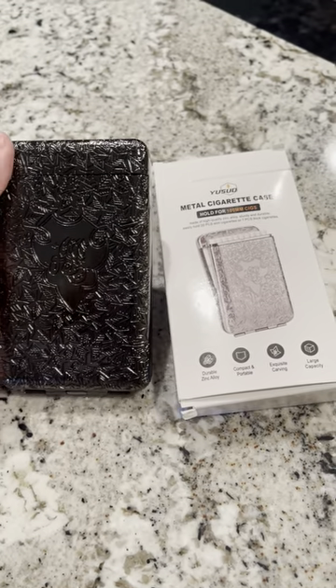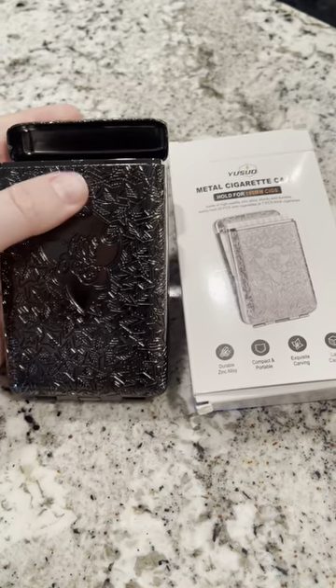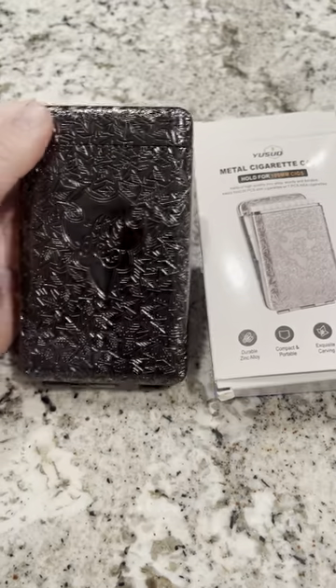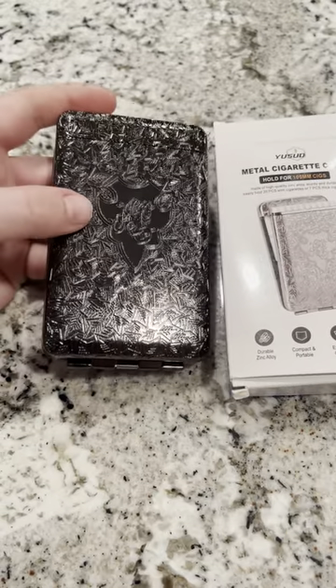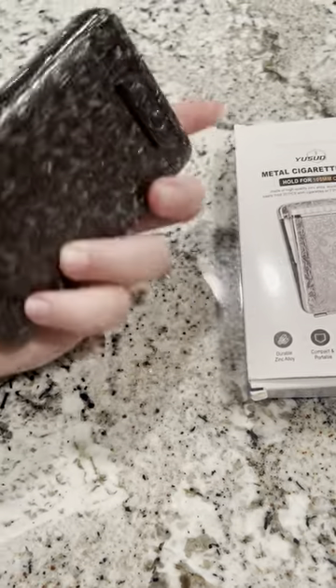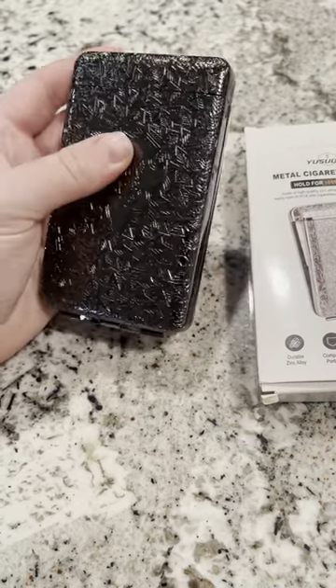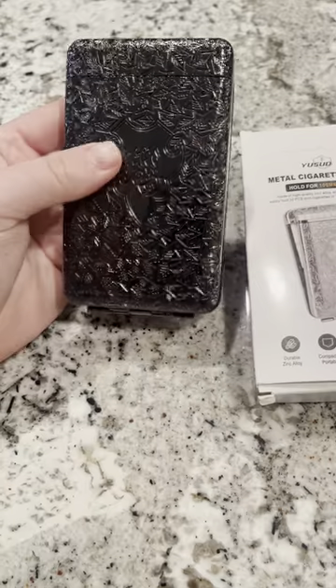Personally, me and my fiance are not smokers, but we have a very good friend that smokes, so I thought this would be a really cool gift for him. The design is really cool — this would look awesome going out to the bars and having your case over your cigarettes. You can just put this down in your pocket.